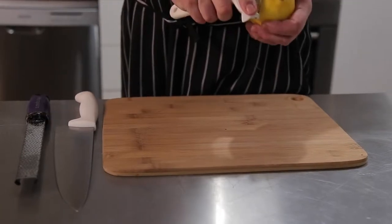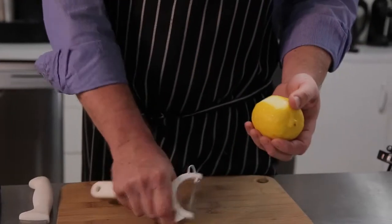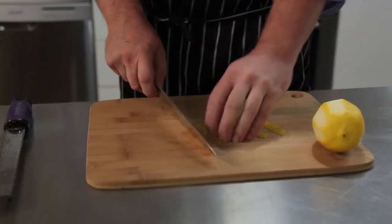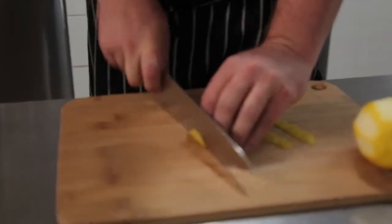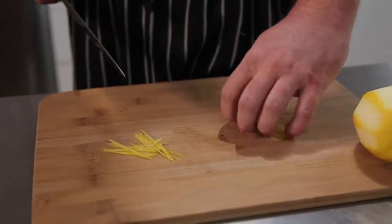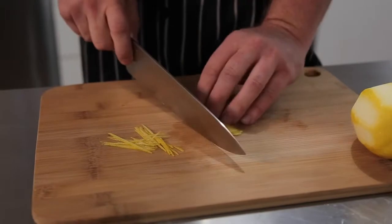For a coarser zest, grab the peeler and peel a few pieces of the skin. Place on your board and then thinly slice. To save time, you can stack them on top of one another and then thinly slice them.